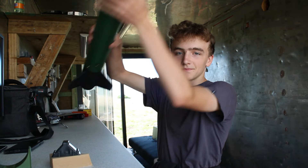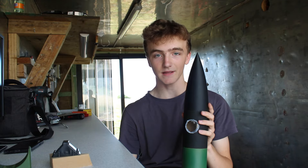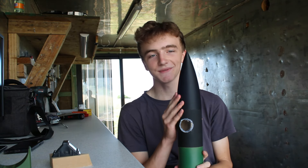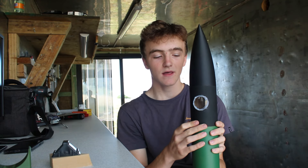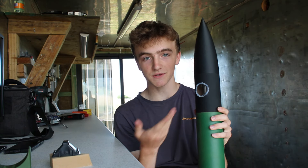Now that I've built the rocket, let's talk about its design. Starting from the top down, here we have the nose cone. It is 3D printed from black PLA and has just the amount of strength I need it to. Below the nose cone we have the camera bay, which is where the GoPro sits, and it recorded the clip that you saw at the beginning of this video.